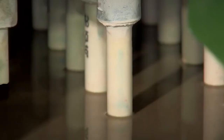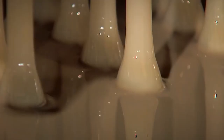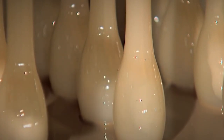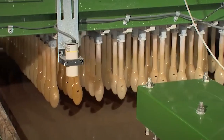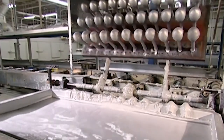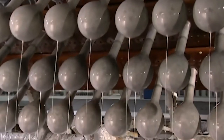Before reaching the latex, the machines dip the balloon molds into a pool of coagulate. This step is critical, as the coagulate has an electrochemical charge that will attract the colored latex. The molds are now ready to be dipped in latex. Upon arriving at the pool, depending on the facility, double-sided fixtures may be used to be more efficient.